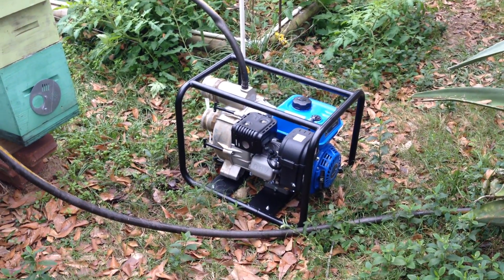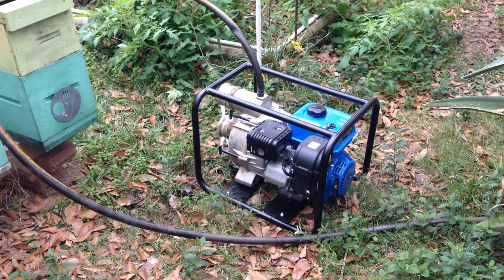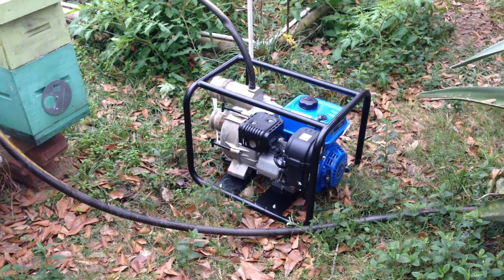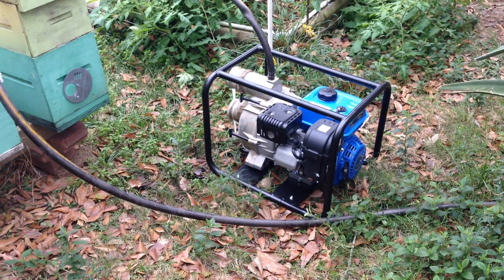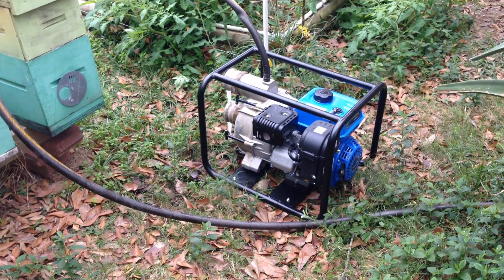I just thought I'd share this here. This is how I'm going to break in this pump. Normally I would break it in just, first day on the job, run it, and after the first tank or two of fuel, then go ahead and do the oil change.